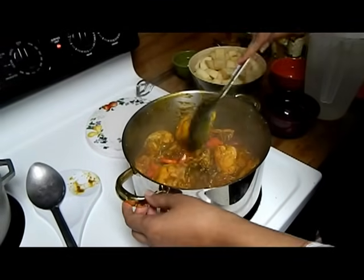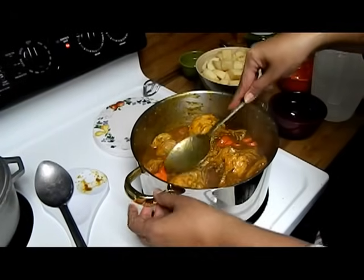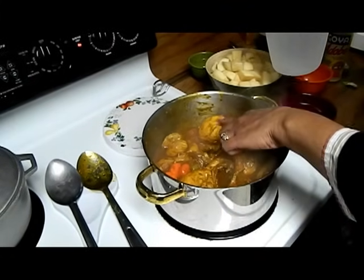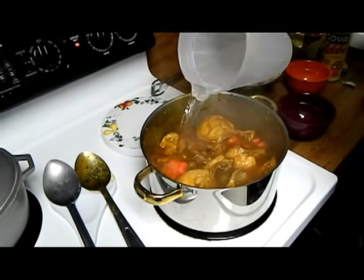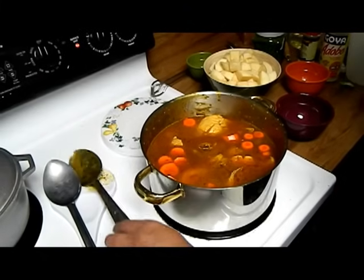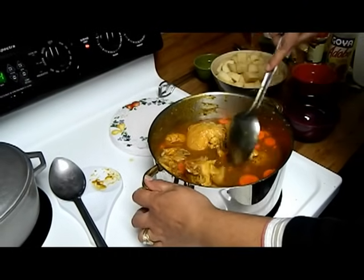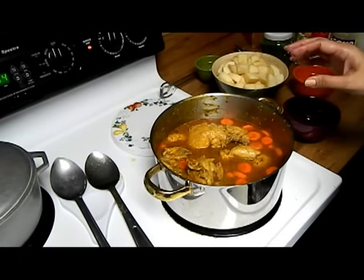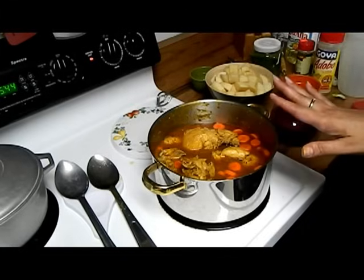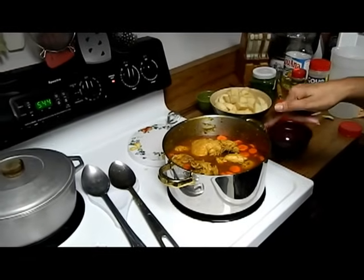We're going to make sure almost all the chicken pieces are even and squish it down — that's a technical term, you're allowed to use it. And we're going to add enough water just to cover the biggest piece of chicken. We're going to let this boil. I have it at a seven. We're going to put the lid on it and let it boil for about ten minutes. At the same time the rice is cooking, so in ten minutes we're going to stir the rice and add the potatoes to our chicken.